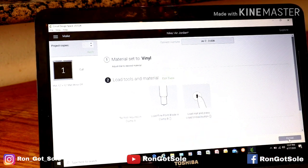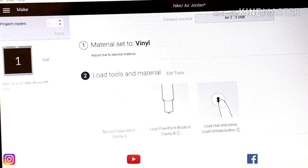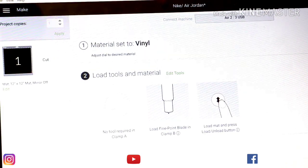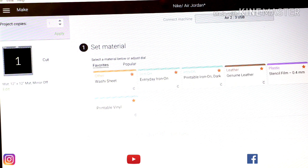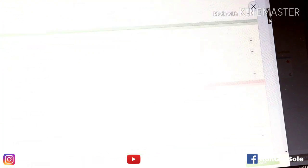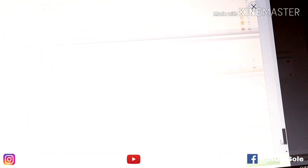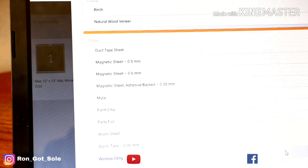I actually have it on vinyl right now, as you can see it says vinyl, but that's not the setting we want to use. Because this is an intricate, very small, detailed logo, we're going to put our machine to a different setting — we're going to put it on custom. When it's in custom, if you have any favorites it'll show them. We're going to use a setting called washi sheet. Browse over to the right, press browse, scroll all the way down, and select washi sheet.